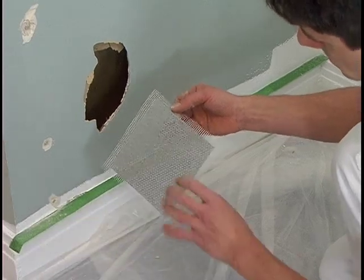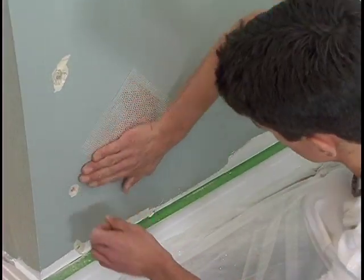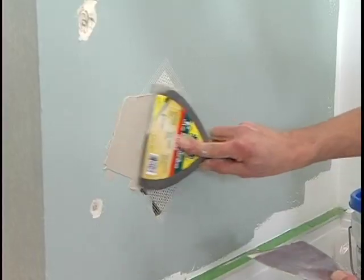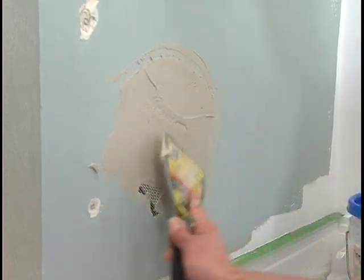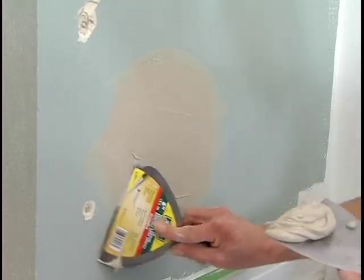For a bigger hole, peel off the paper on the self-adhesive repair patch and apply this to cover the entire hole. Then apply the spackling compound wall patch over the repair using the 6 inch putty knife. Wait 20 minutes and repeat this step until the patch is completely covered.